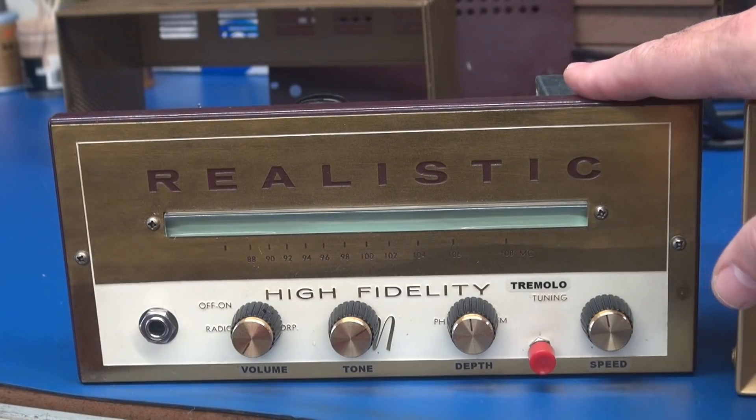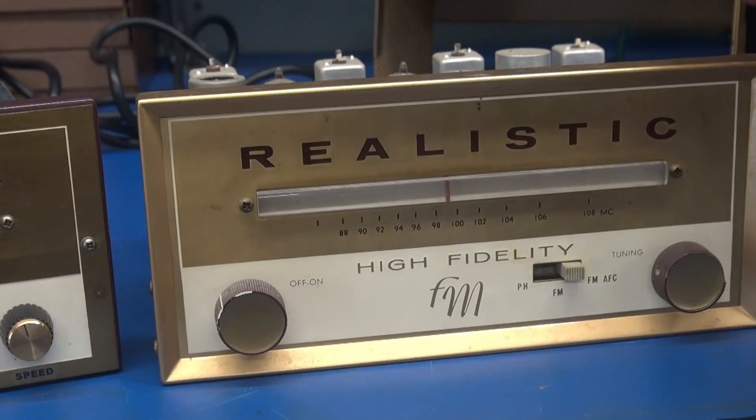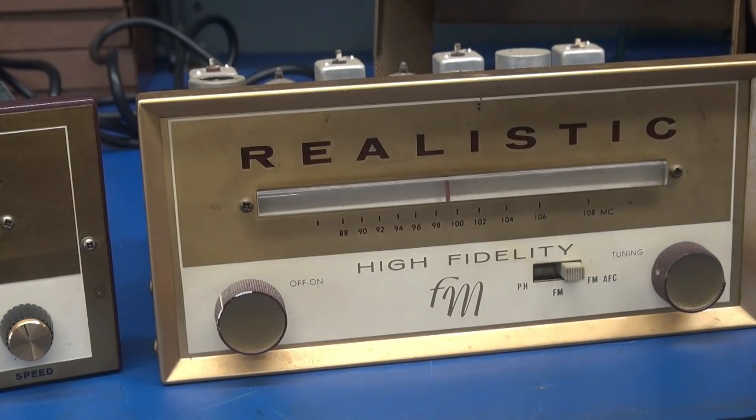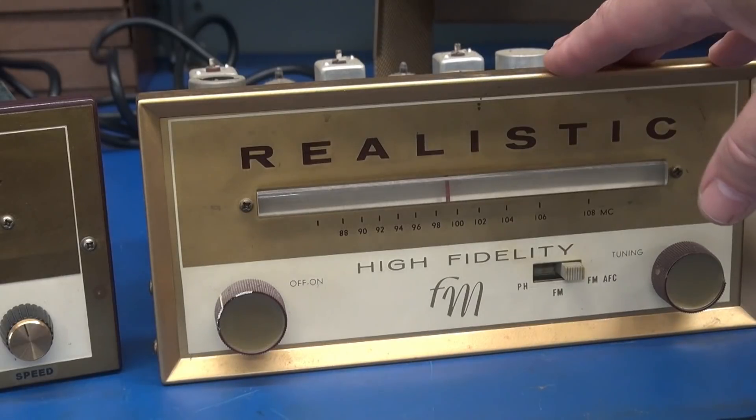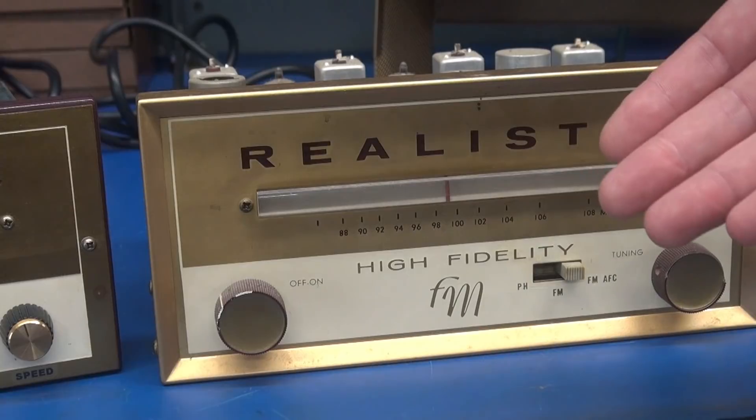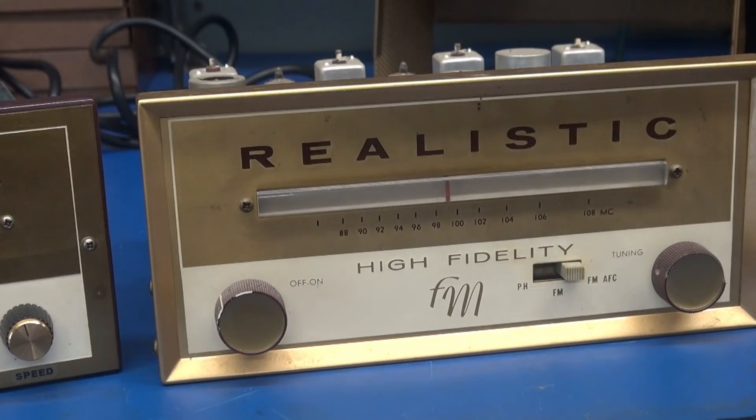What did this start out as? These units were made for Realistic back in the late 1950s by a Japanese company — I think it may have been TRIO, though I'm not sure. What I'm going to do now is flip these around so you can see the before and after, and then we'll take a look at the new wiring of the 6K6 in the realistic tuner.